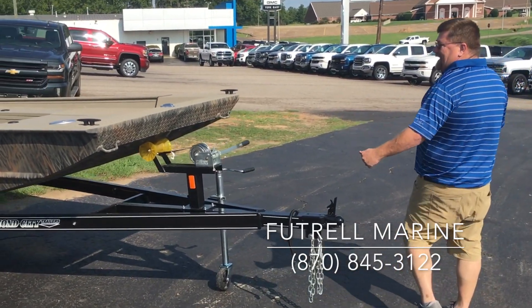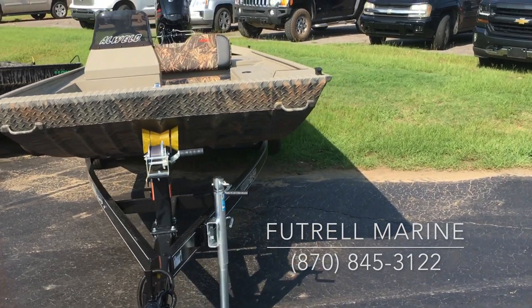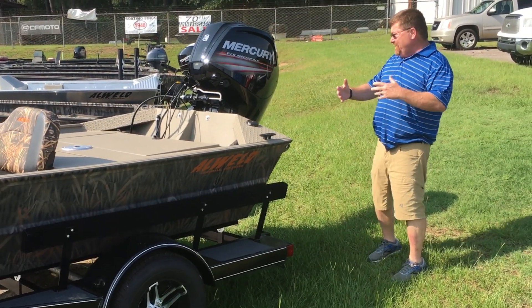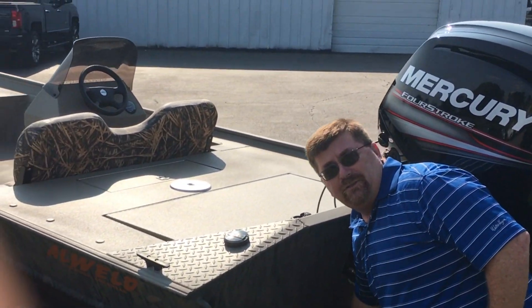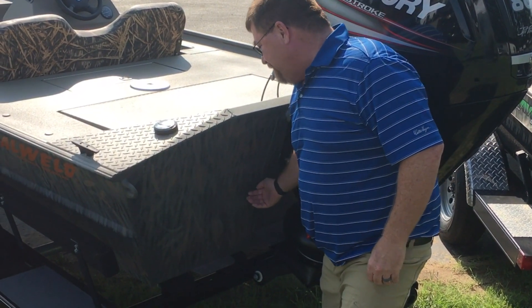It also has long river guides on the trailer which assist you in loading in a current, where most of these boats are run. It also has a heavy rail on it, which if you have to slide into a tree or rocks it really protects the side of the boat. This boat also has what we call a spray bar that's welded on, and what this does is keep water from being pushed by the jet up the transom — that's a common problem you see with jet drives.